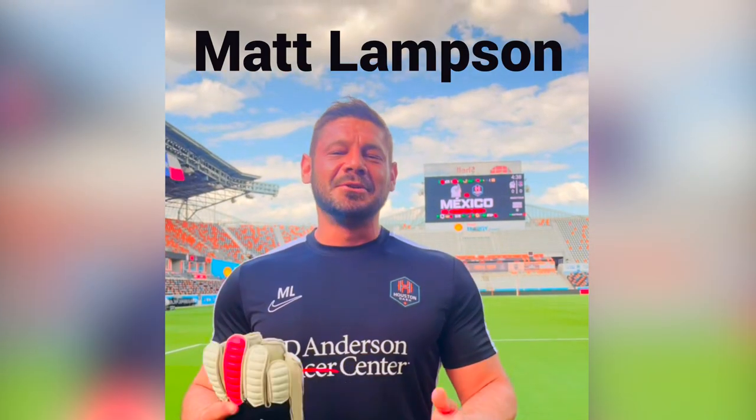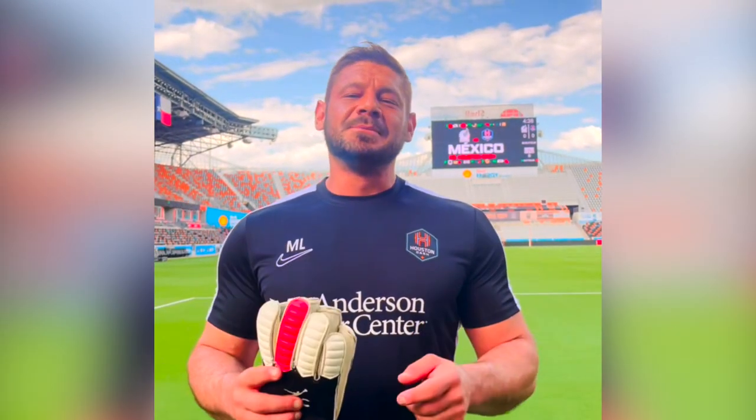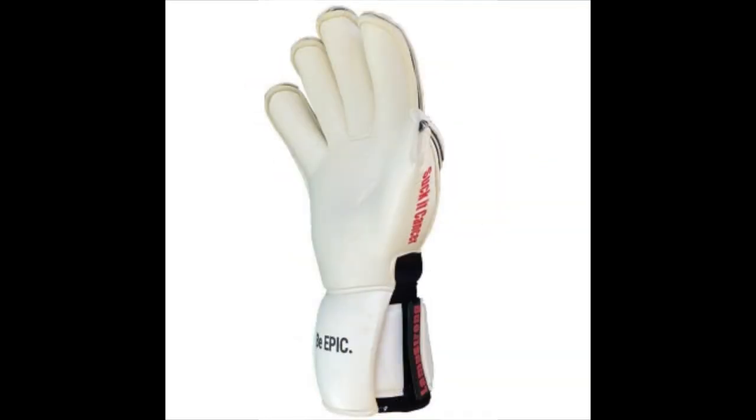What's up, guys? This is Matt Lampson, goalkeeper coach for the Houston Dash, 10-year MLS veteran, and I'm very, very excited to announce the Lampstrong Sucky Cancer Glove from Lampstrong and Epic Soccer Academy.